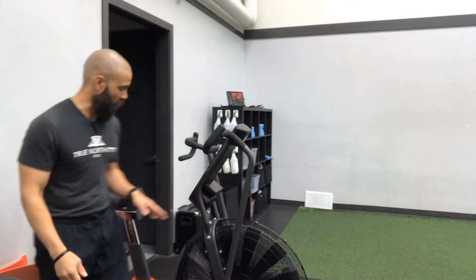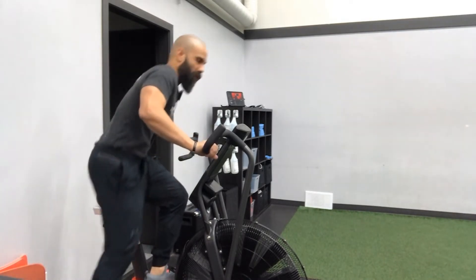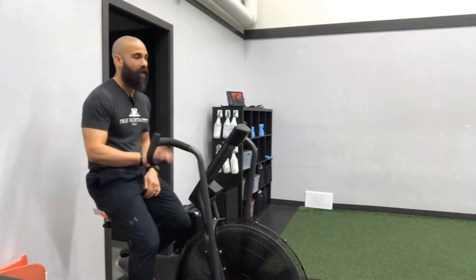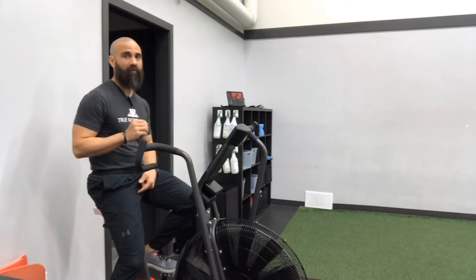The first thing you're going to want to pay attention to is the seat height. At the bottom of the pedal stroke you don't want your leg to be left too bent, but you also don't want to be too extended. A slight bend in the knee at the bottom with the ball of your feet on the pedal is probably the best.